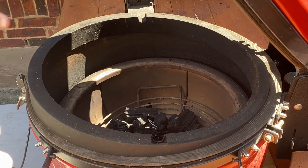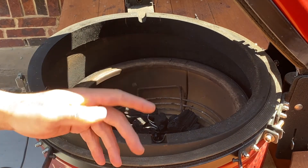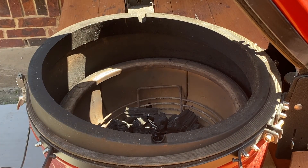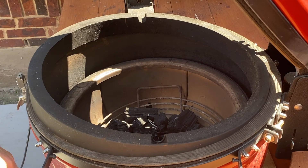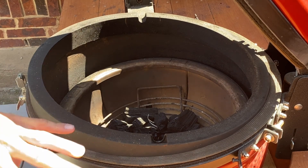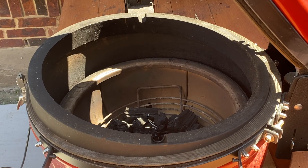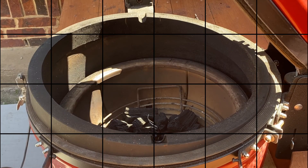Let's go inside and get our wings ready. We're going to rotisserie some wings — 400 degrees for one hour. At the end, we open the lid so it gets even hotter and makes the skin crispy. But today we're doing something a little different. It's still 400 for one hour, but we're actually going to mix cornstarch in with our seasoning. That cornstarch is going to give it a lot of extra crunch and snap — almost like they're fried, but obviously they're not.